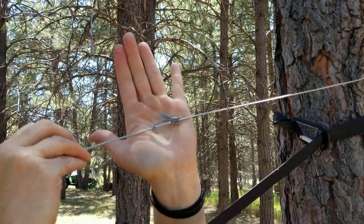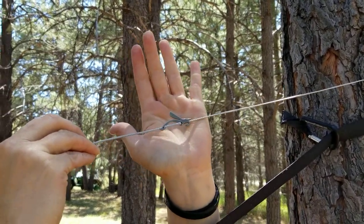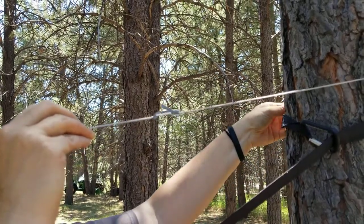This is a Dutchware wasp on the other side of my ridgeline. Also super easy.